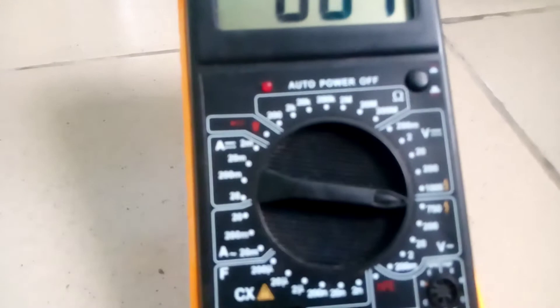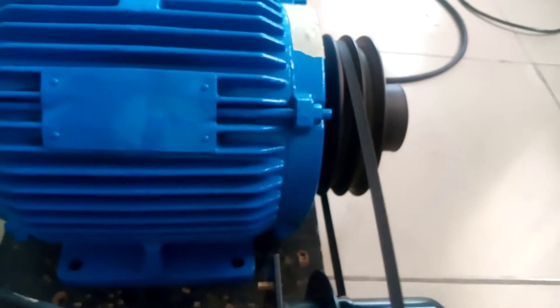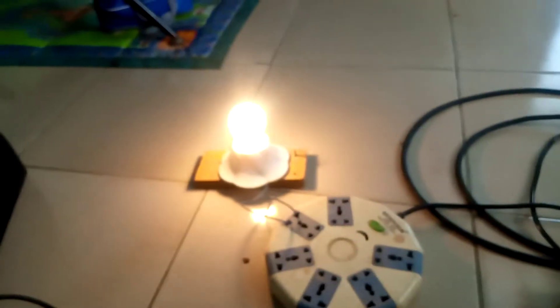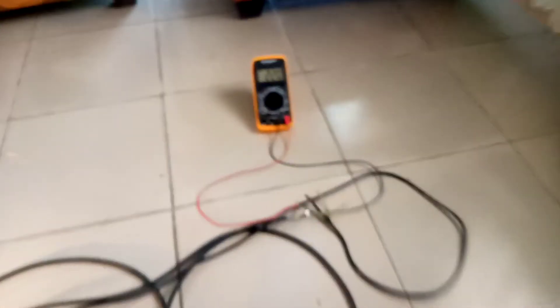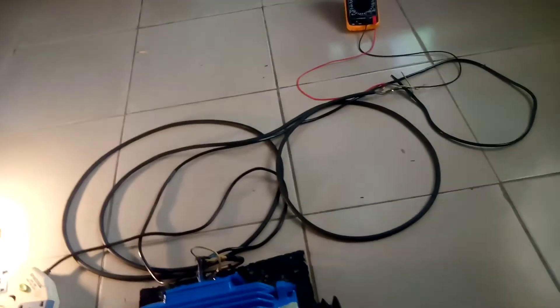It's reading zero and at 750 AC volts. The generated voltage is AC. Now let's turn on the UPS — the UPS is on. The light is coming up, it's bright. Let's go to the voltage.